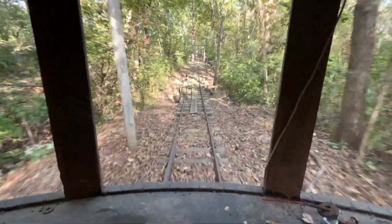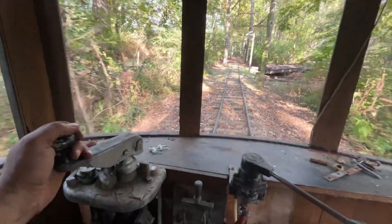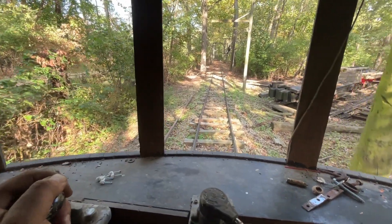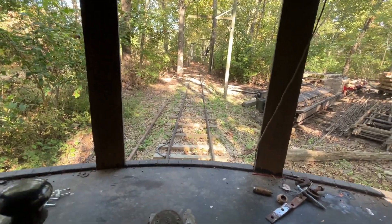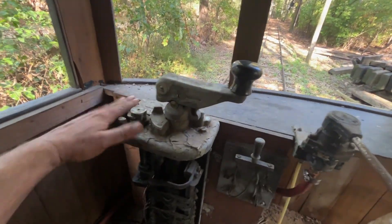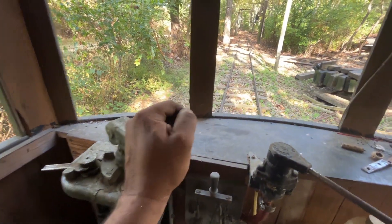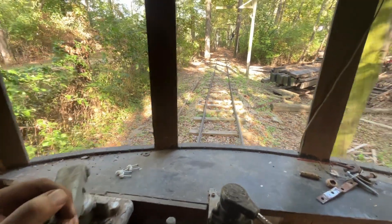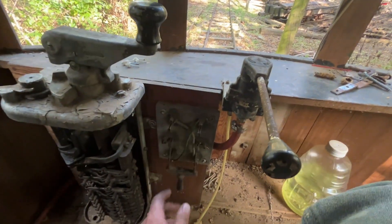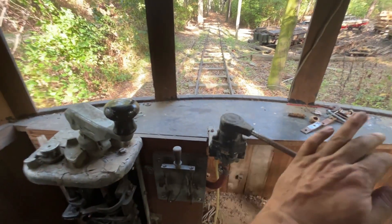I think it feels pretty good — it's a pretty linear increase in speed. So far I'm pretty happy with how that works. Also, the reverse control is working for the first time — now we back up. With the old motor the reverser control was this knife switch here, so that's coming out. Now we can actually use that.